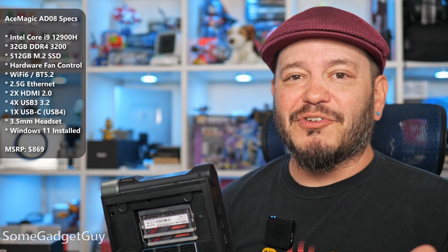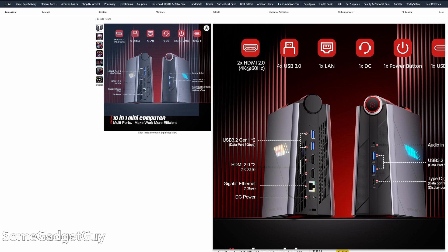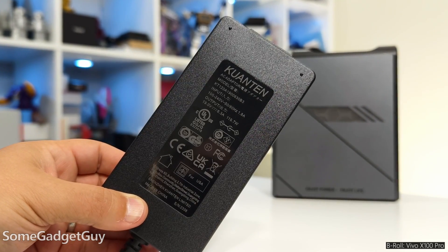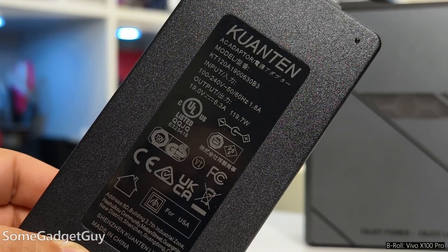Whether you think this is charming or frustrating, there are always these little mistakes in the spec sheet on these systems — like one page says this has gigabit ethernet and another says it has 2.5 gig ethernet. It's the 2.5. Core i9 is a beefy CPU. We've got Intel integrated graphics, but no Thunderbolt. I don't believe there's any support for an external GPU, but it can handle triple 4K displays between the HDMIs on the back and the USB-C on the front. And this arrived with a big boy power supply — this is a Core i9, and that lump needs to be able to supply up to 120 watts to the system.